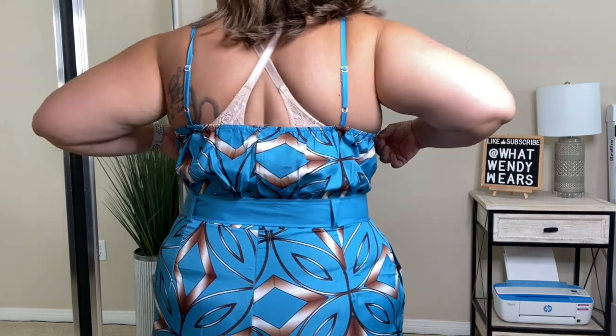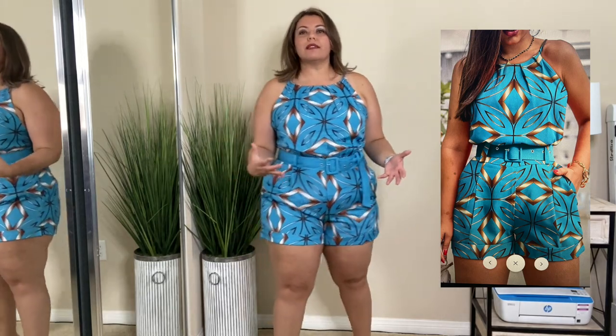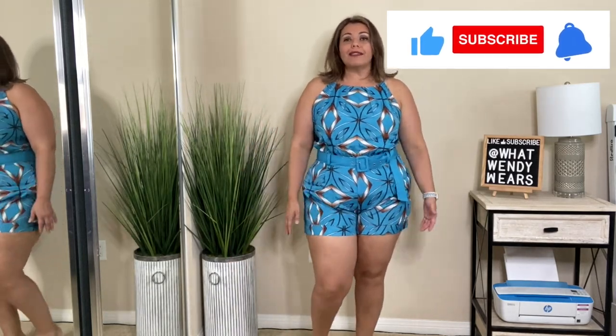That way it doesn't show the bra strap. It does have a zipper in the back that goes all the way down and I just love this — it's so cute. The colors are amazing, so vibrant. This is such a great summer piece. Put some sandals on with this and it would be cute. One thing — the belt is super long; I had to kind of tuck it under, which is a little weird. But other than that, it's such a cute piece. Tell me what you guys think about this romper — I love it, I love the color.